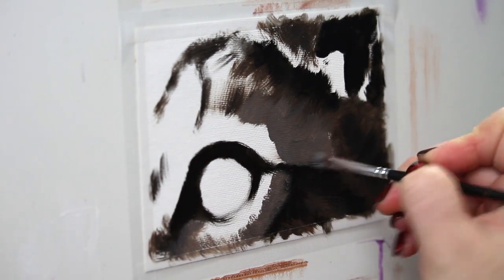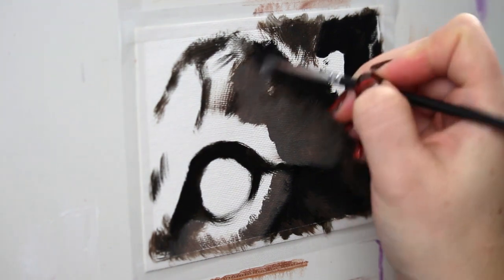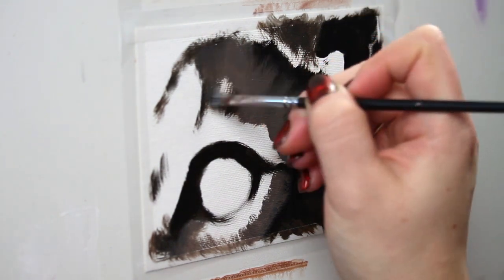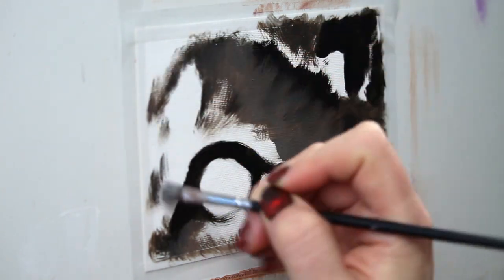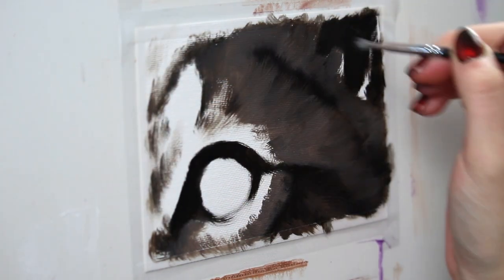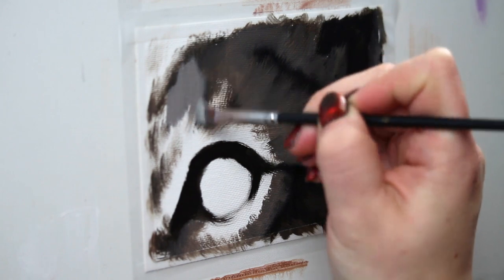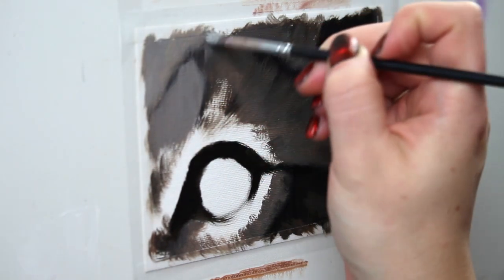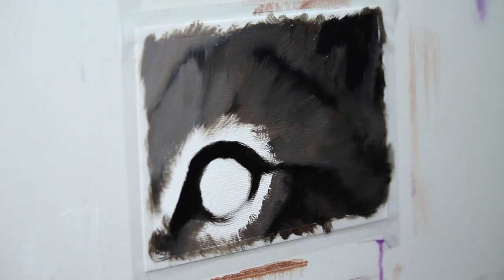I added more titanium white here, still using a really large brush because I want to cover a lot of ground and also prevent myself from jumping into detail too quickly. Now adding even more titanium white, I'm going to put in those brightest markings.